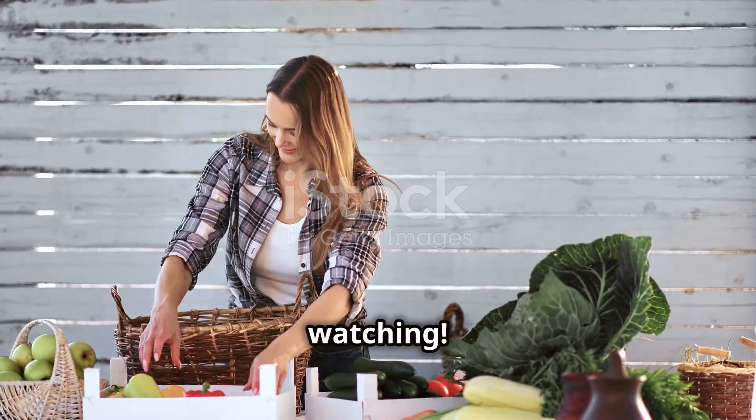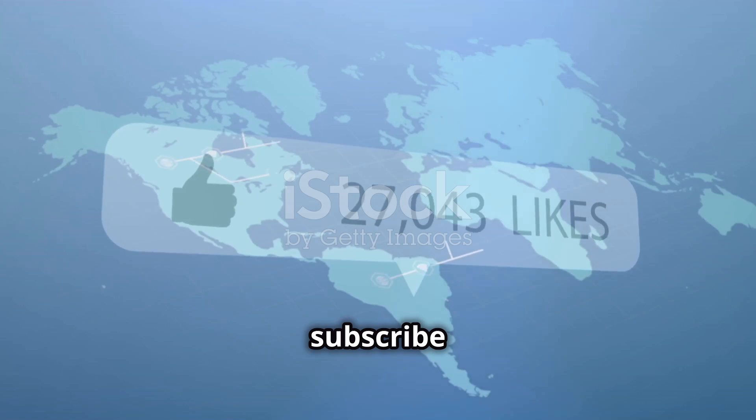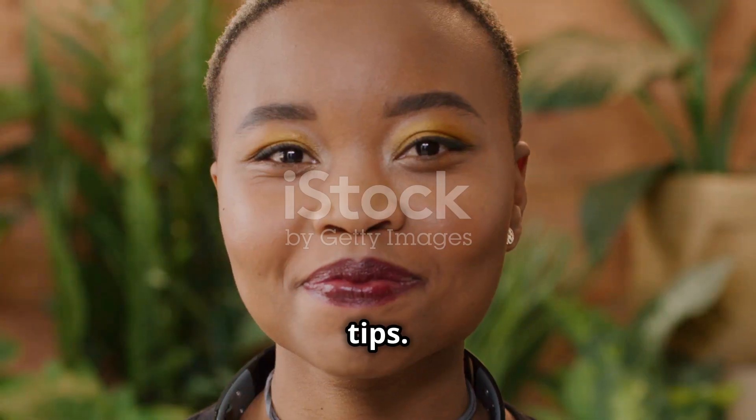Thank you for watching. Don't forget to like and share this video, and subscribe to our channel for more helpful tips. See you in the next video.